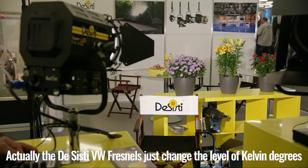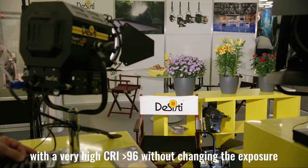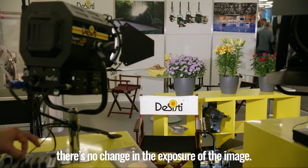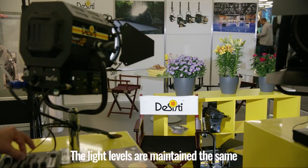The variable white Fresnel changes the level of Kelvin degrees with a very high CRI in excess of 96, without changing the exposure. You may see that while I am performing the color temperature variation, there is no change in the exposure of the image — the light levels are maintained the same.